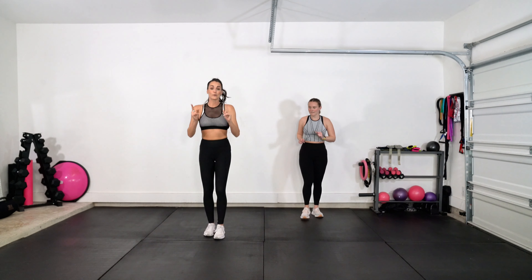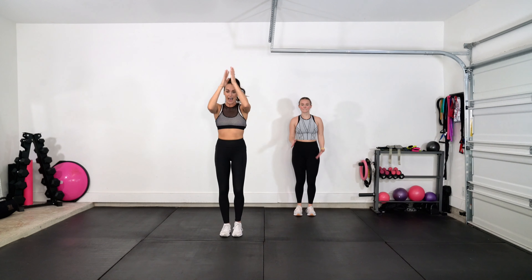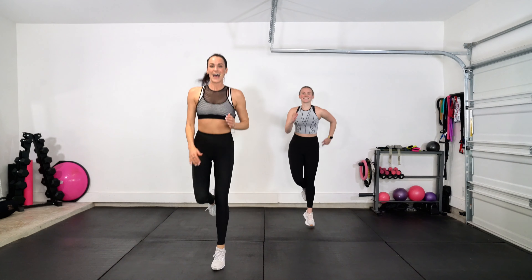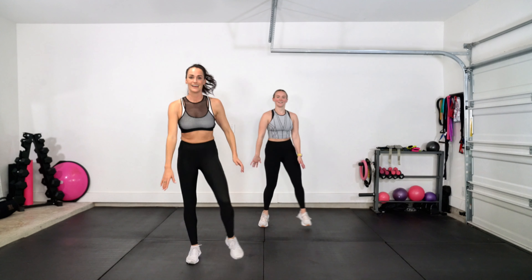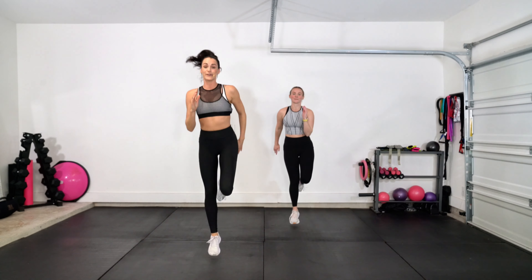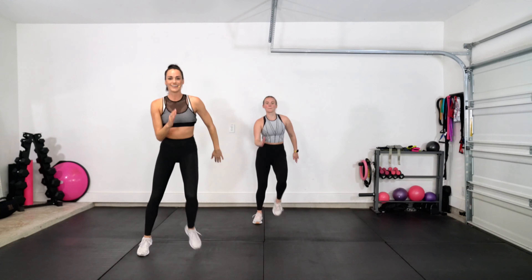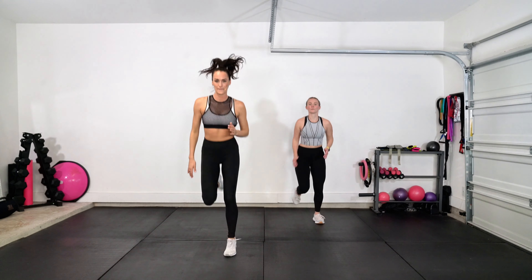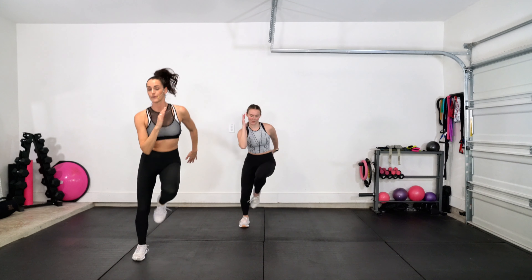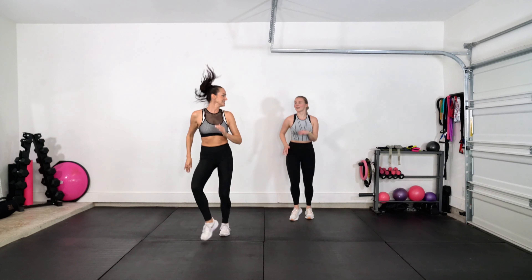We're going to pick that up to tempo, going to the front. Single, single, double — with those triplets. Left foot — single, single, double. Triplet, side. Again, in place right here. Single, single, double, triplet. Triplet. Back it up. Little bitty skip — skip, skip. Amazing.